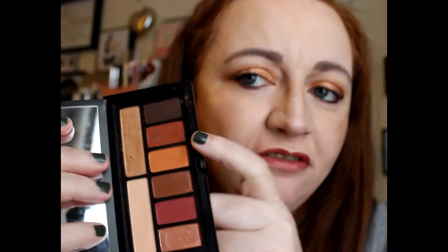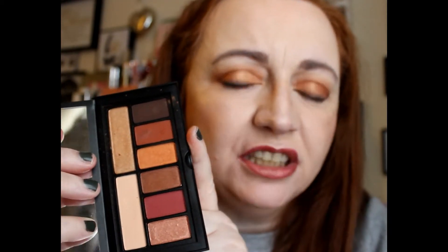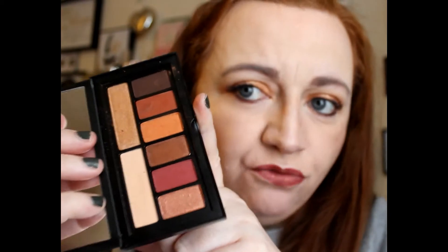Then we have this one — this one is like a burnt orange, and that reminds me of a shade from the Kat Von D Rusquad. I really really like the Kat Von D Rusquad as well. This one's quite nice, quite soft. So that's that one.